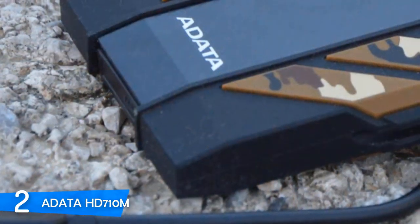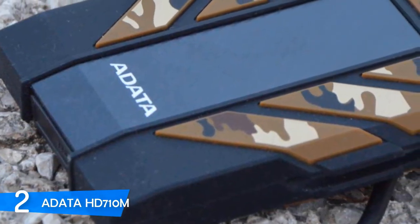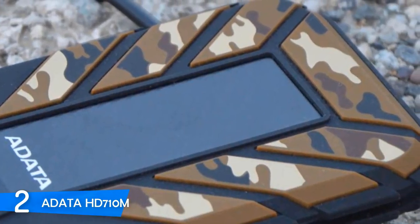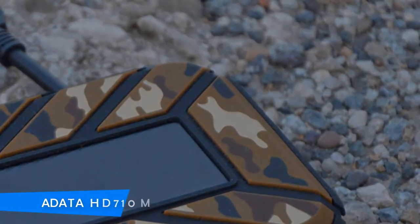Even though this one is only 5,400 RPM, which is still good enough, it's much faster than other USB 3.0 hard drives. So if you want a powerful, fast, and very durable external hard drive, you should consider taking a look at this one.